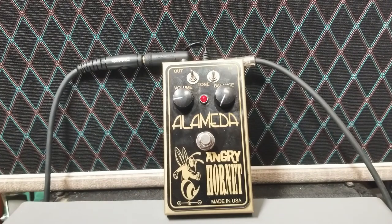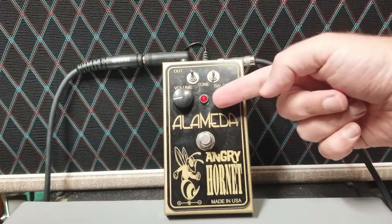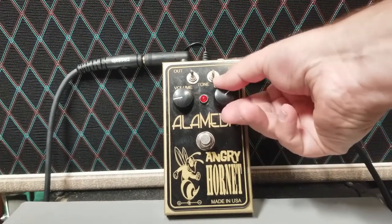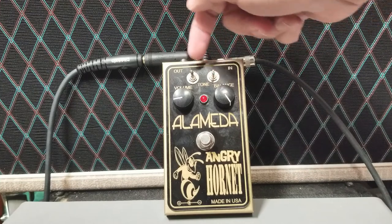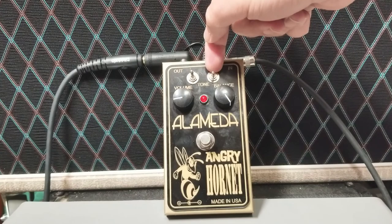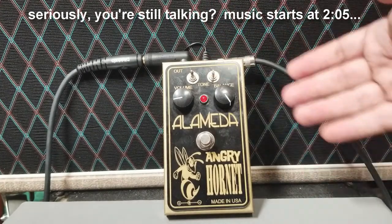On one side, the balance knob goes all the way to treble booster, and on the other side it's all fuzz. We have two tone switches up here — each a three-position switch. This one controls the tone of the treble booster and this one controls the tone of the fuzz.